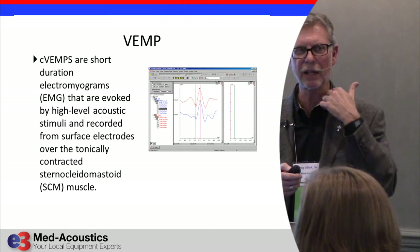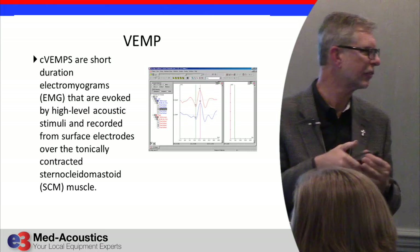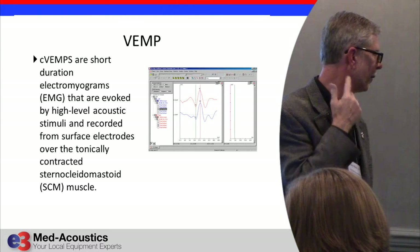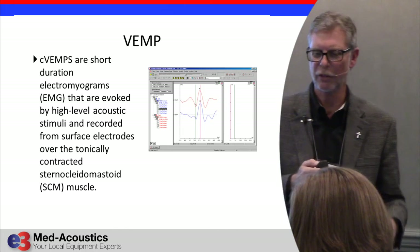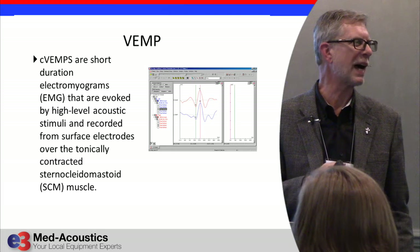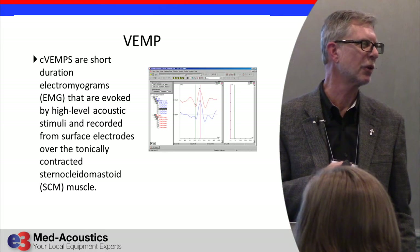The response is recorded from the sternocleidomastoid muscle — the SCM muscle — which when you contract it, you can see it right here on the neck. Laura had a very prominent one, so you can get a good idea of where it is visually.